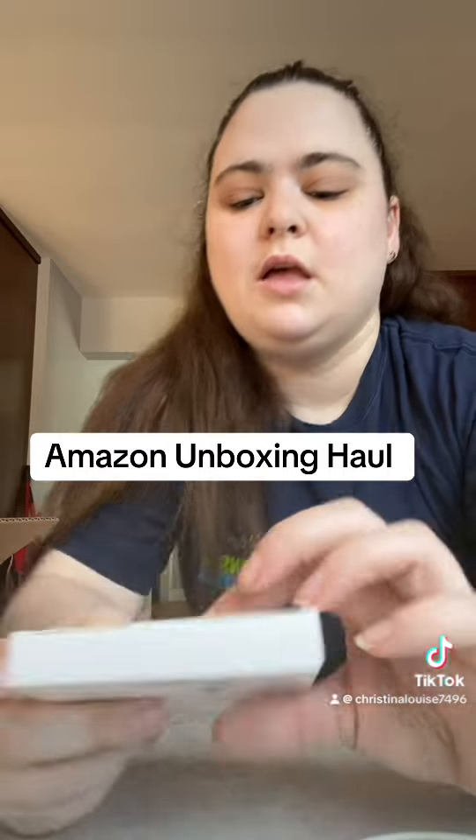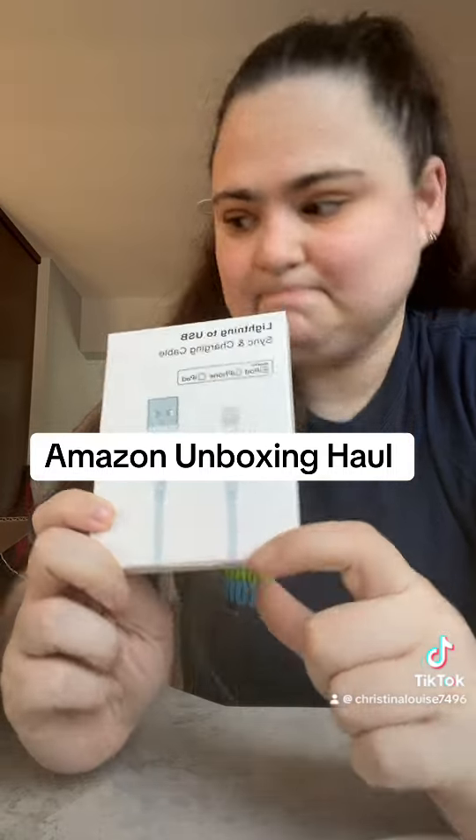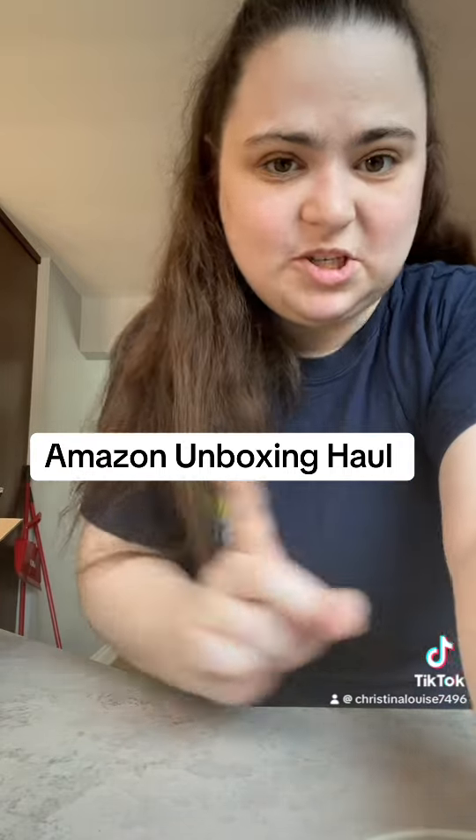And then I needed some more lightning USB charger cables, so I got those. That is my little Amazon unboxing today. I'm gonna go make some lunch now.